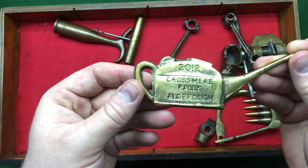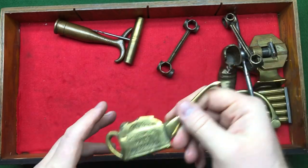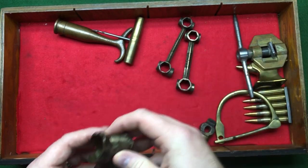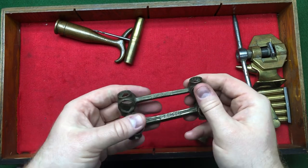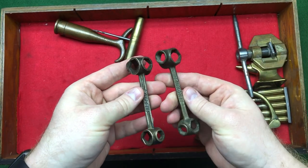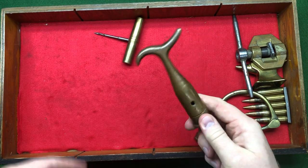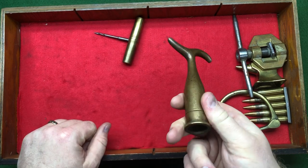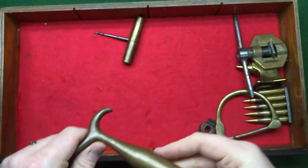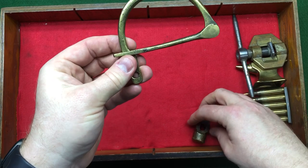We've got a 2002 rally badge — you see a lot of these on the markets, cast and given to people who attend rallies. We've got an old brass shoe — whoever made those made a lot of them. We've got two dog bone wrenches, French, because they say 'déposé' on them — I've managed to buy two the same. We've got one of those window hooks for pulling down high windows, looks quite old with lovely patination. Another multi-tool and another kit bag lock.